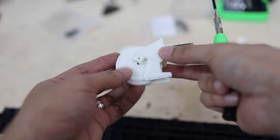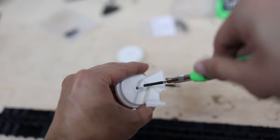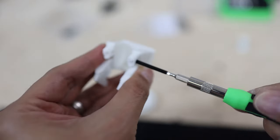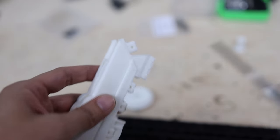Now let's assemble the front wheel. It's the turn now of the back wheel.